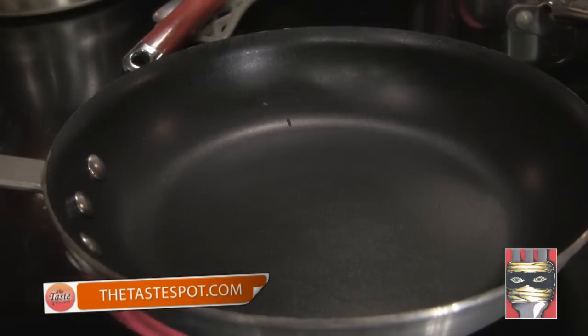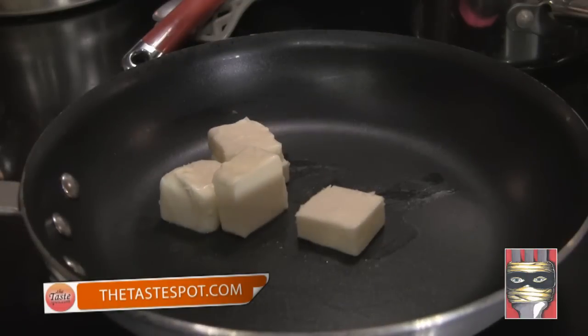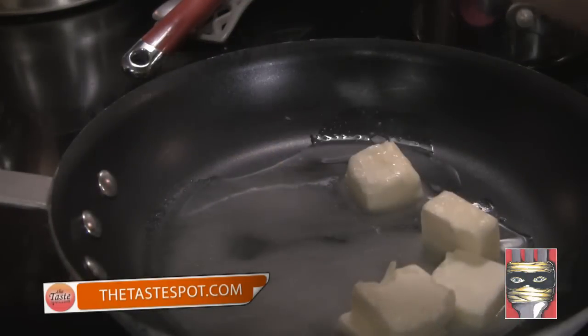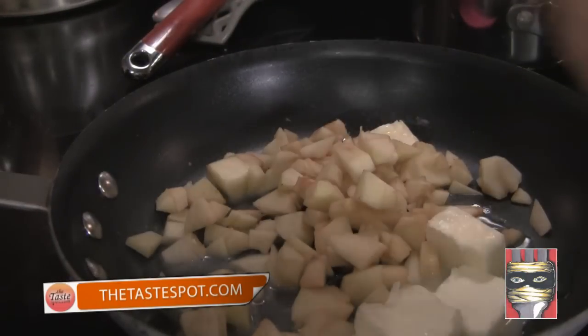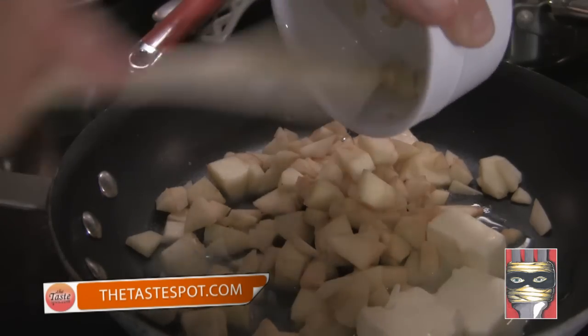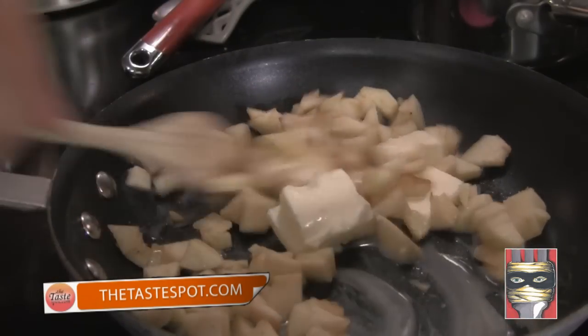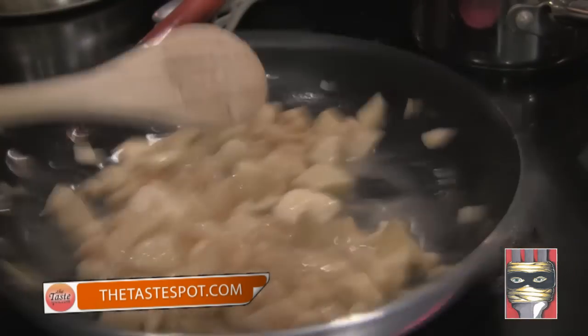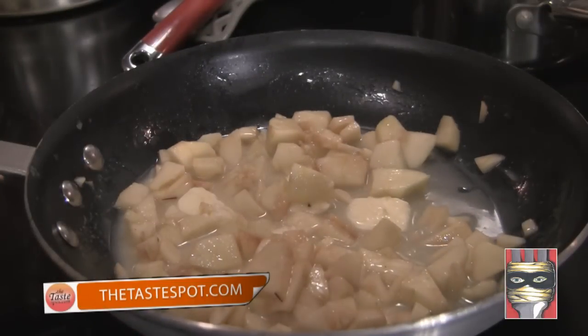We start out with a pan on high heat and add about five tablespoons of butter. No one said this was a healthy recipe, just a delicious one. As that butter is melting, we're going to add in a diced up apple, just like that. Make sure it gets all coated in the butter.